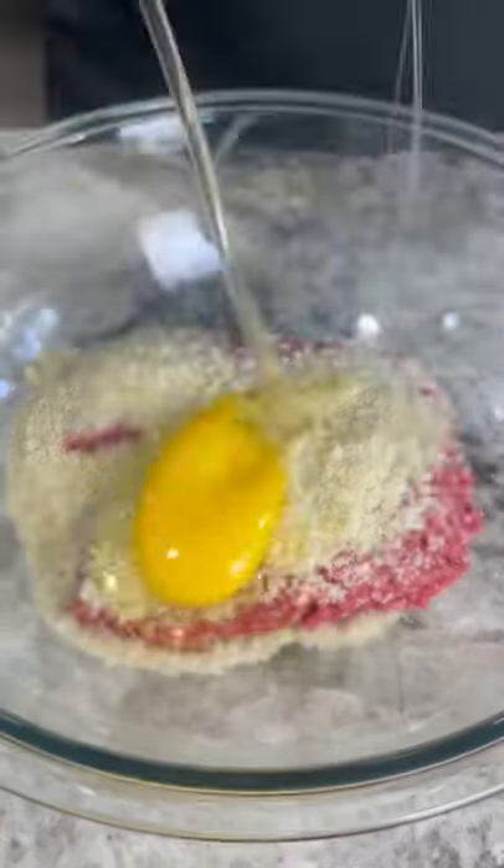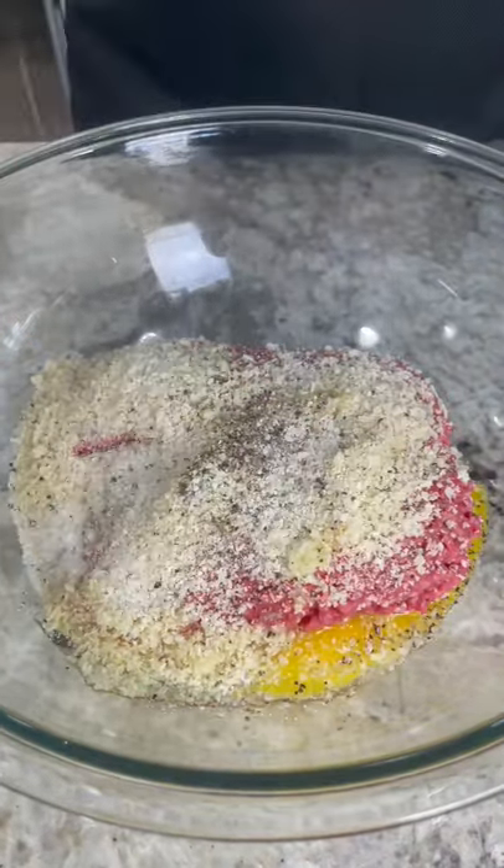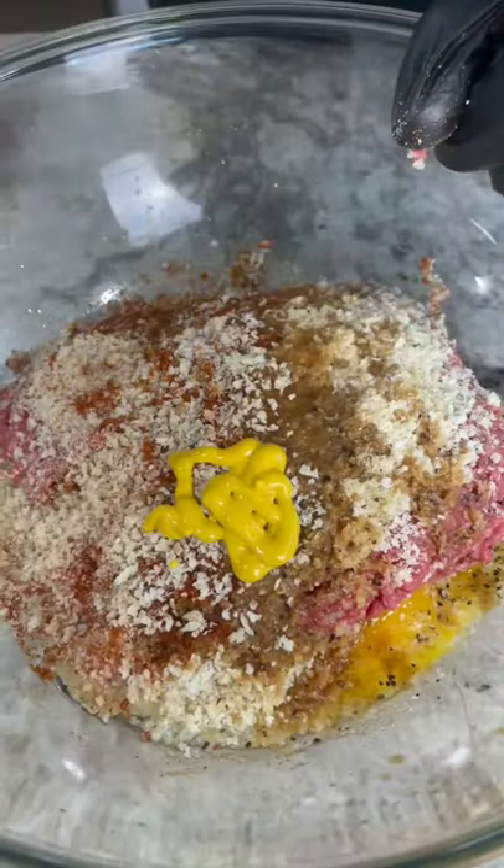First thing you want to do is get your 2 pounds of ground chuck. Add you some breadcrumbs, an egg, some salt and pepper, garlic powder, Worcestershire sauce, and a little bit of mustard.